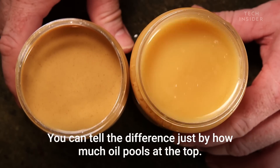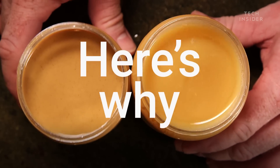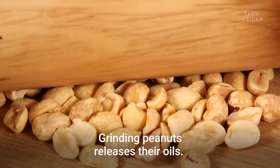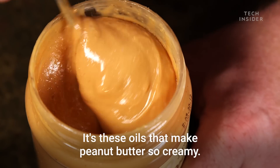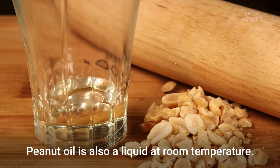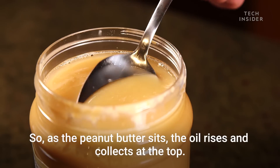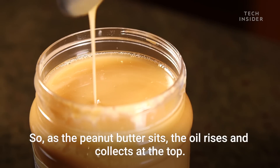You can tell the difference just by how much oil pools at the top. Here's why: grinding peanuts releases their oils, and it's these oils that make peanut butter so creamy. Peanut oil is also a liquid at room temperature, so as the peanut butter sits, the oil rises and collects at the top.